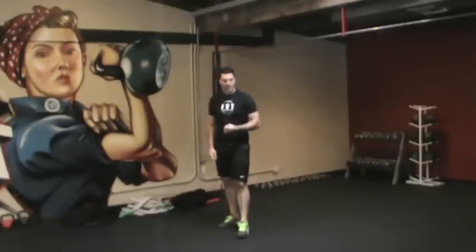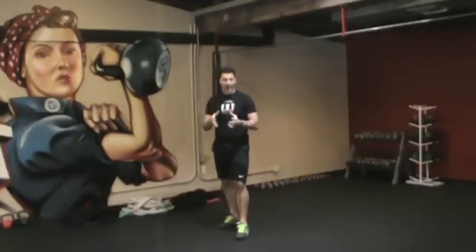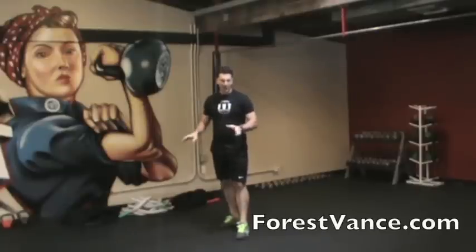You've got three sets of each exercise, three rounds total for a total of nine minutes, 30 seconds on, 30 seconds off. There's your zero equipment, fat burning, low impact workout you can do anywhere. Thanks so much for watching and we'll see you next time.